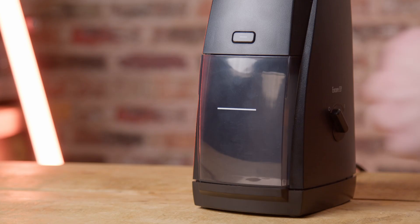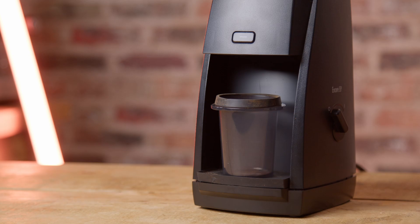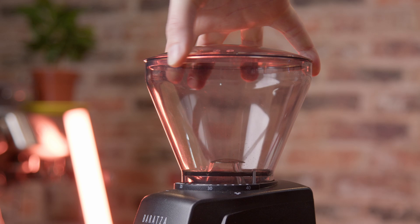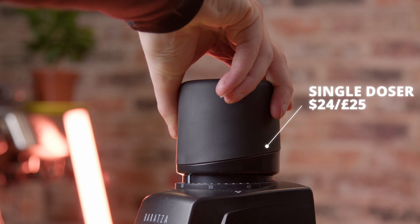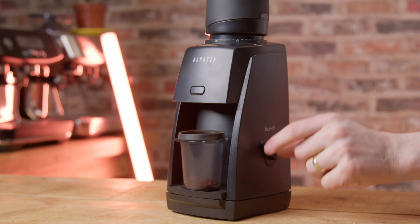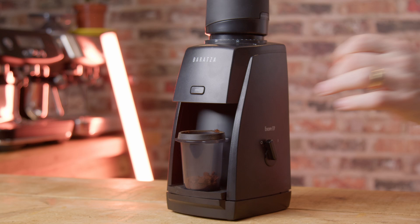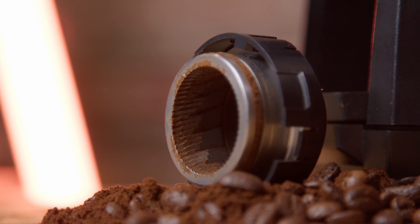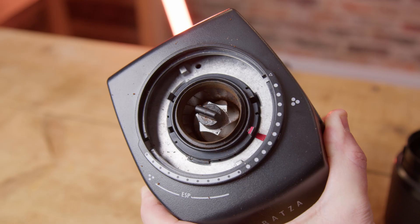It comes with a standard grinds container and a dosing cup, and the dosing cup has a gasket which means it fits portafilters from 53 to 58mm. There's a standard hopper, and Baratza also make a single doser attachment for $24 or £25. There's an on-off switch for continuous grinding and an on-demand button. It's available in white or black, and it has 40mm conical steel burrs from Etzinger.